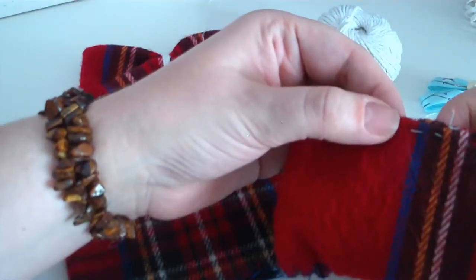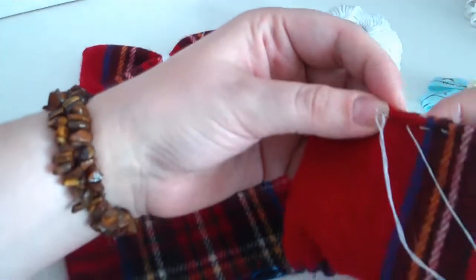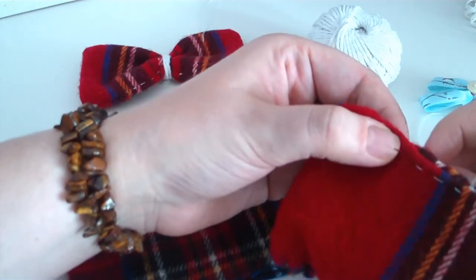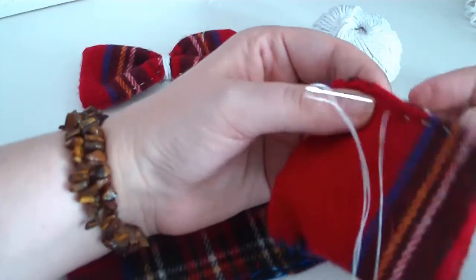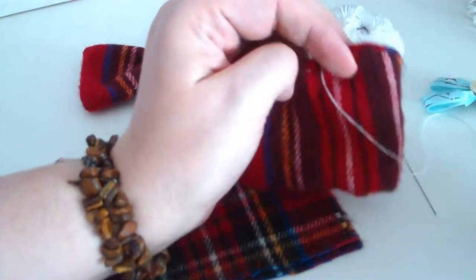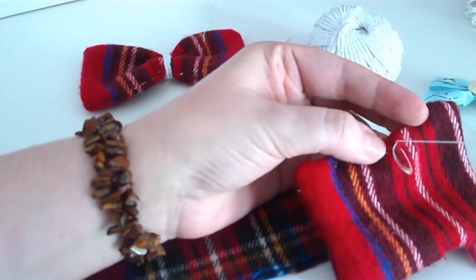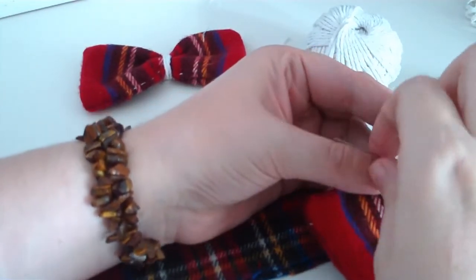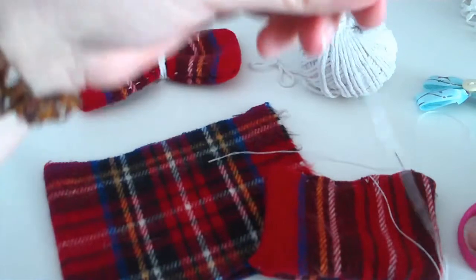I thought doing bows would be useful across all different craft projects, be it decorating things around your home, making things, doing card making — you can always add bows. Even when you wrap presents we all use bows, or try and tie a little bow whether we're very good at it or not. So I thought these would be really useful to know. Or you can make a decoration out of the bows themselves, which I've done — I've got something really pretty on my fireplace which I'll show you at the end.